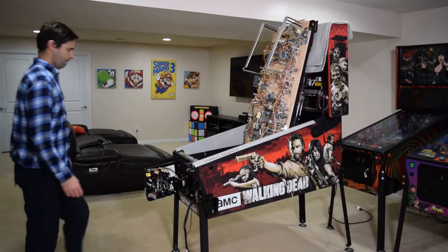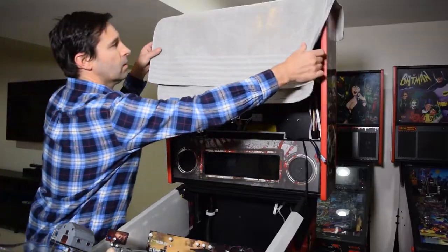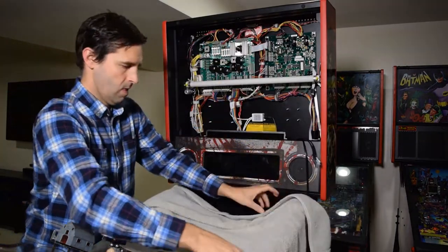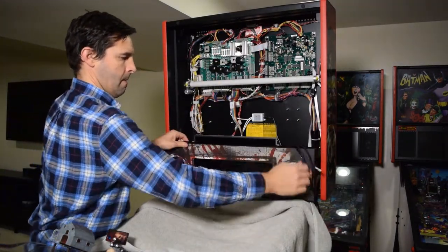Now lower the playfield and rest it on the end of the support brackets, then place a towel across the width of the pinball cabinet. With the towel in place, lower the speaker panel again for maximum access to the back box.